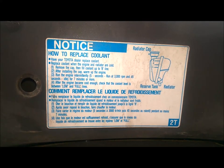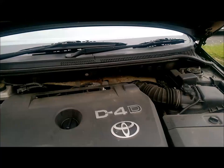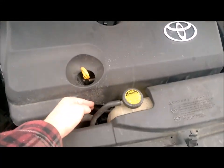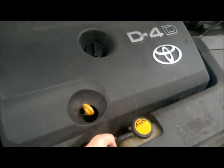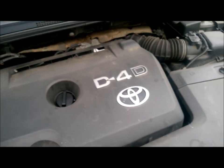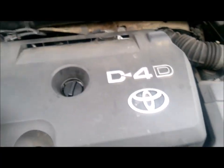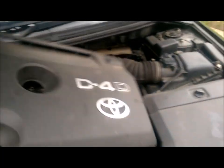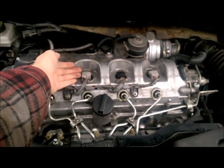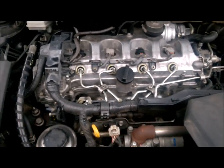Yeah, I'm not going to do that. At the minute the engine is still too warm to replace the antifreeze, so rather than scald myself I'm just going to open the bonnet and take the cover off to aid the cooling process. Hopefully in half an hour or an hour it'll be cool enough to drain.